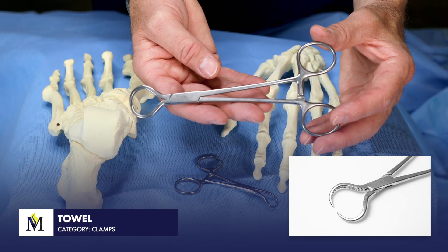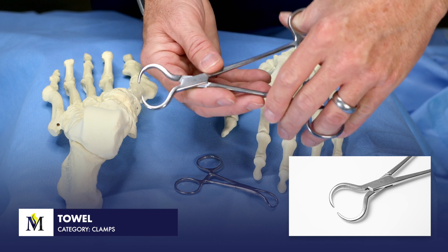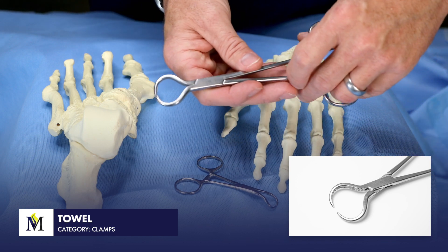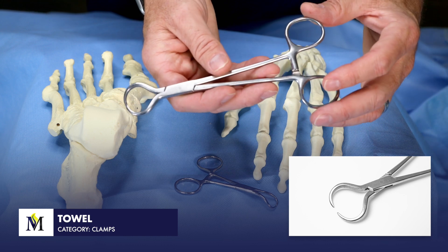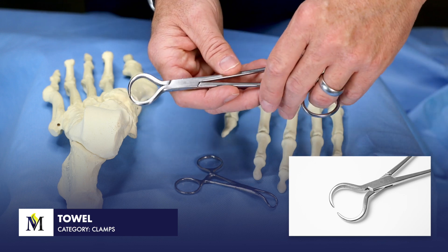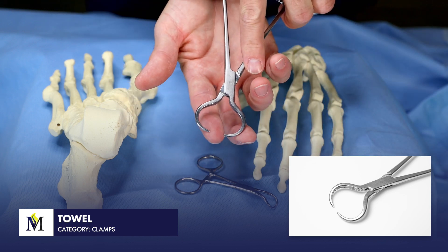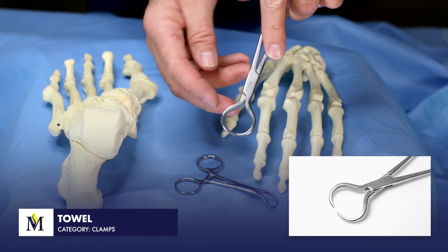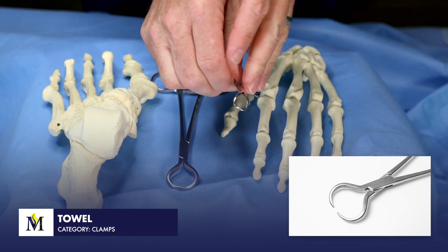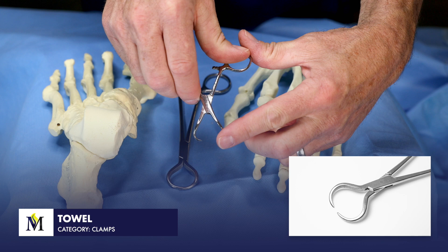These are towel clamps. Just as the name implies, they are used to clamp towels or drapes along the table. The operating room table will have various towels and drapes that need to be secured. This is a large towel clamp with very aggressive, sharp tips, versus a small towel clamp with a much shorter working mechanism.